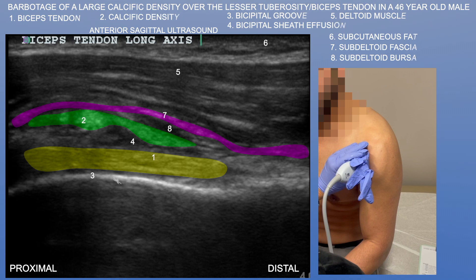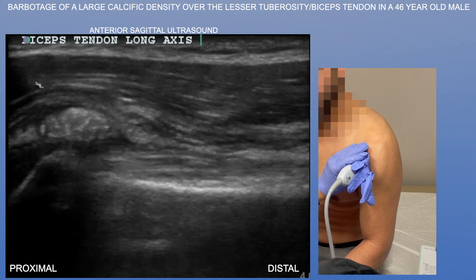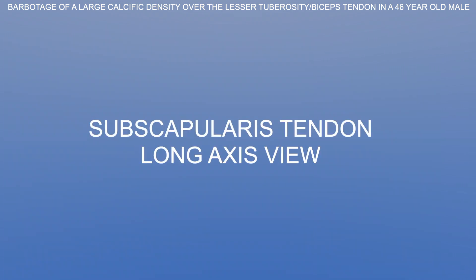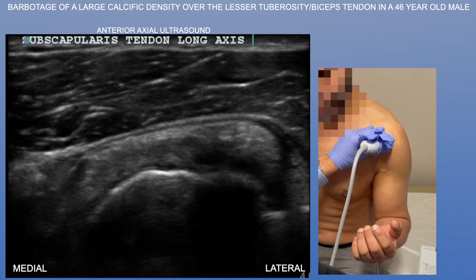Essentially just over the humeral shaft. Note how this calcific density is pushing up on the underbelly of the deltoid muscle. Here again is this very sizable calcific density, and this is where he was tender to touch and tender with probe pressure.